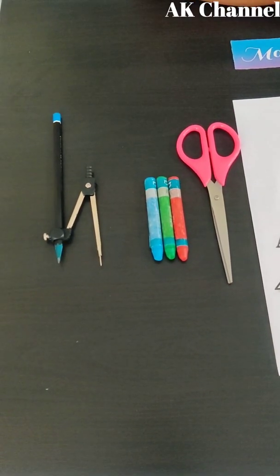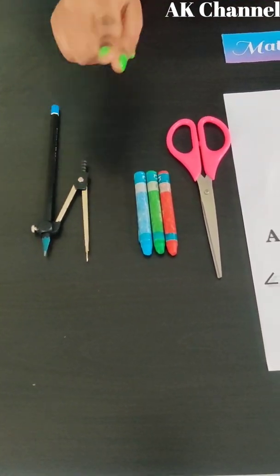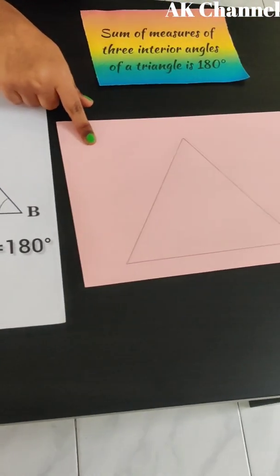Things we need for this project: pencil, compass, crayons, scissors, and an A4 sheet.